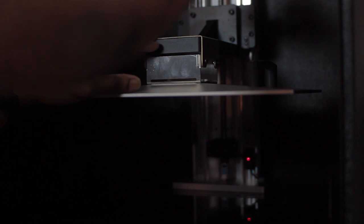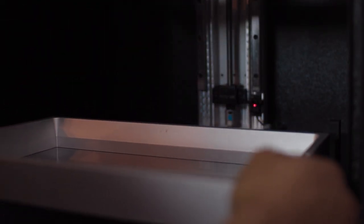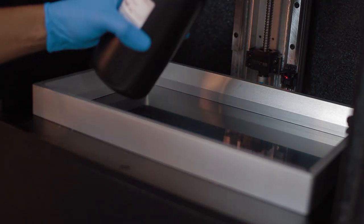Once everything was out of the packaging, I was ready to set the printer up for its first print by following the detailed step-by-step instructions, which you can find on Piopoly's website and also included on the USB drive. Once the build plate was leveled, I installed the VAT, plugged in the USB drive, poured some resin in, and I was ready to start printing.